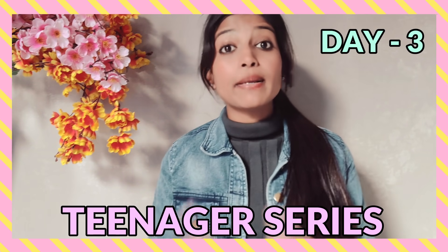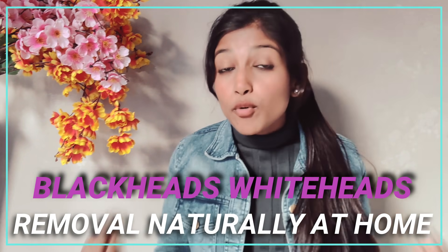Hey everyone, welcome back to my YouTube channel. This is Priya Singh and my channel is going to be a teenager series. If you haven't already seen my two videos related to teenager problems, you will get them in the description box. Today's video is about the most common problem: blackheads and whiteheads. I'm going to tell you how to remove them naturally at home. This remedy is very simple and easy, safe for adults too, and if you are above 15 years you can follow it without any fear.